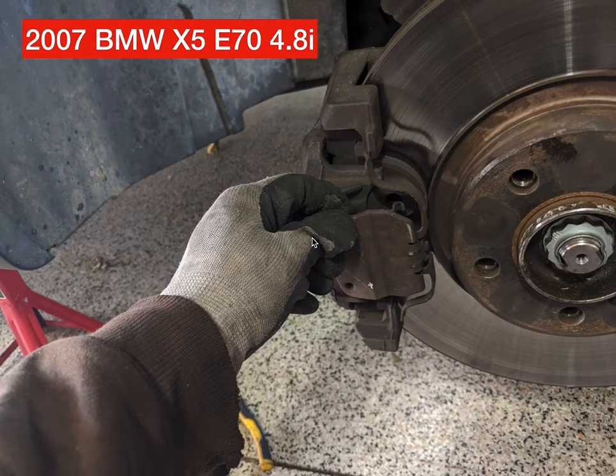Dan Rant here. This video is showing you how to replace the front brake pads in a 2007 BMW X5. This is the E70 chassis. I suspect that the majority of the E70s will be quite similar, and they ran up until 2013, I believe.